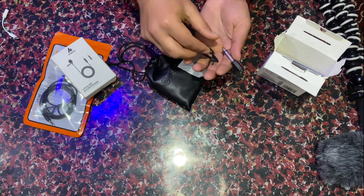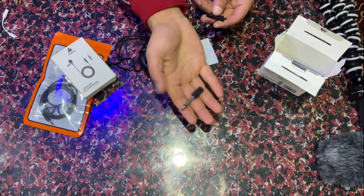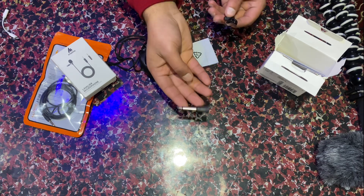Let me show you what's in the box. This is a hook and this is an adapter. If you want to use this adapter, then you can use it.